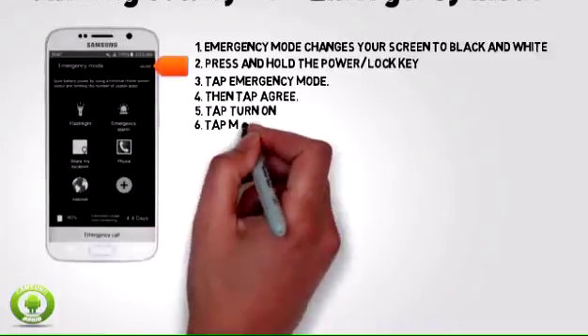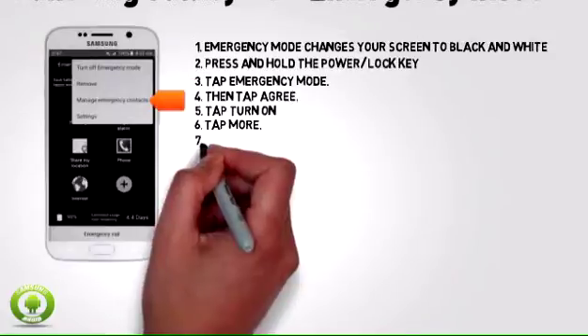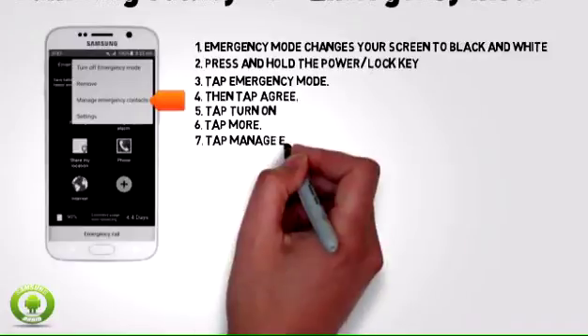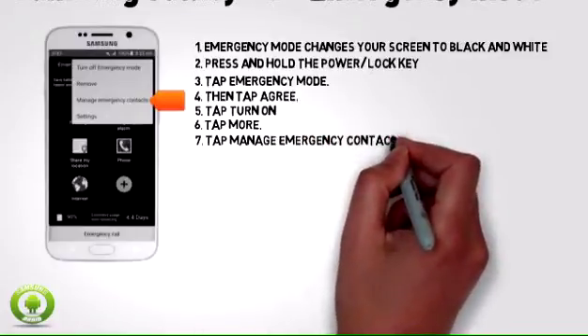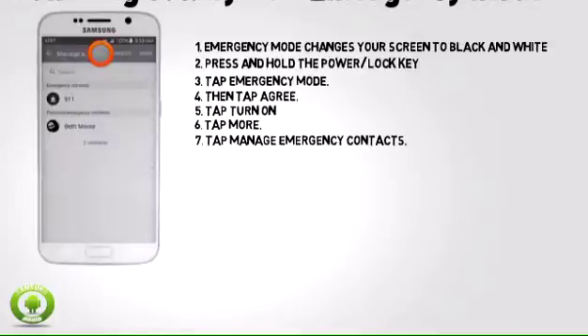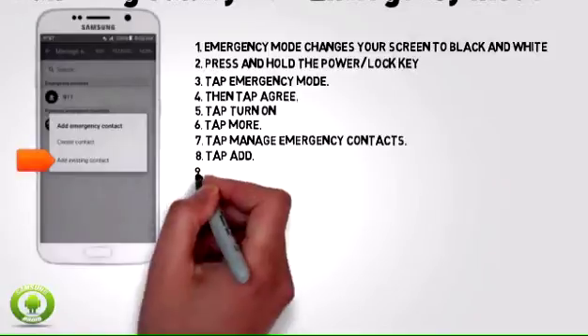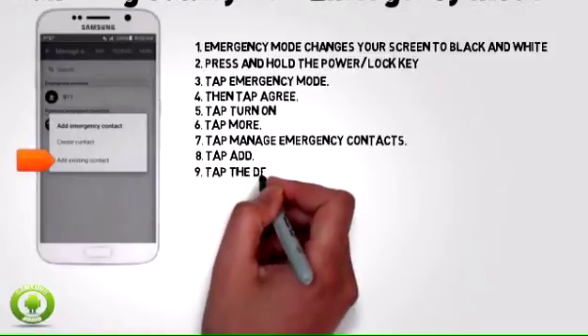To add an emergency contact, tap more. Tap manage emergency contacts. Tap ADD. Tap the desired option.